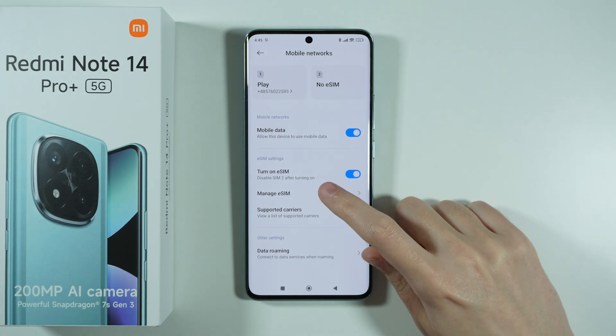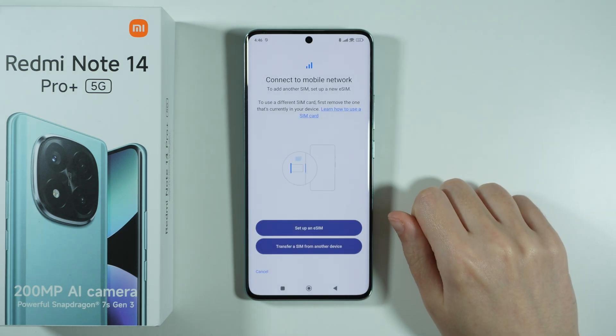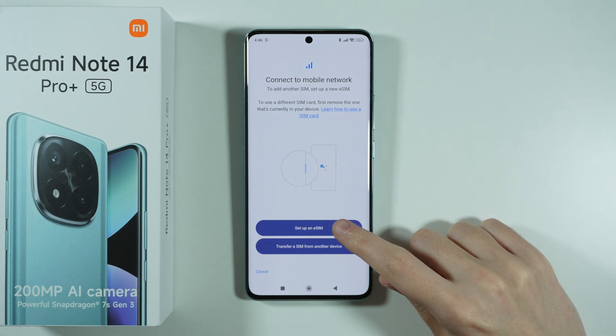And after that, you can go to Manage eSIM, and then press Add Carrier. Now over here, you can press Setup an eSIM.